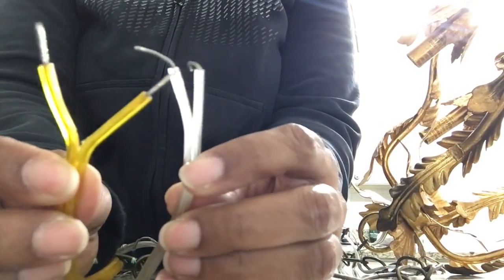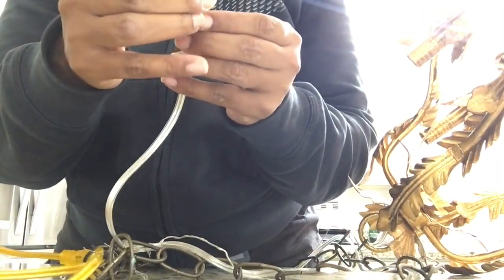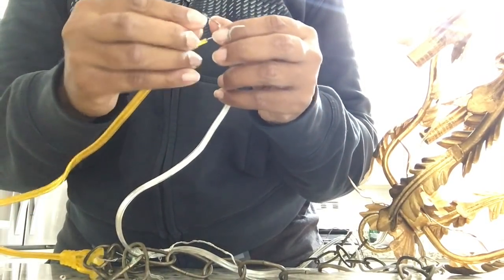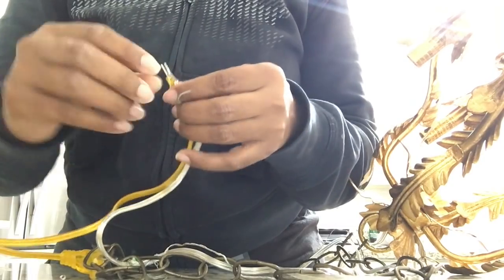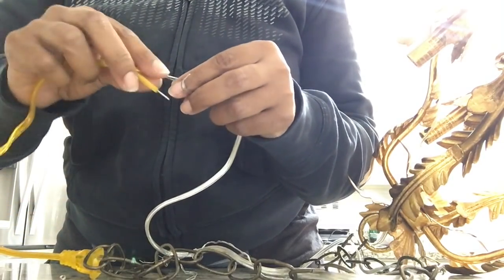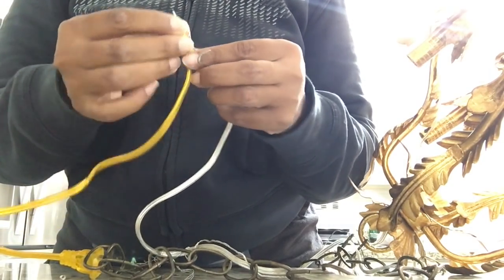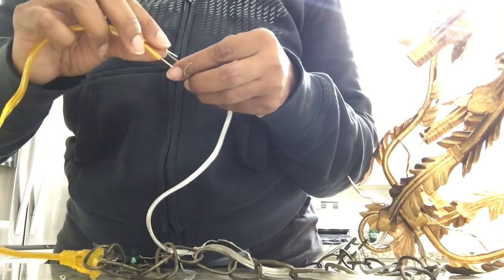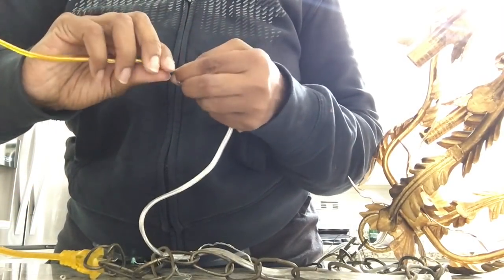Now it's time to connect the light kit wires with the chandelier wires. The plastic covering on the wires has a rigid side and a smooth side. I want to make sure the rigid side of the yellow matches the rigid side of the white or clear wire, and the smooth side matches the smooth side on each end. You definitely don't want to cross those wires.